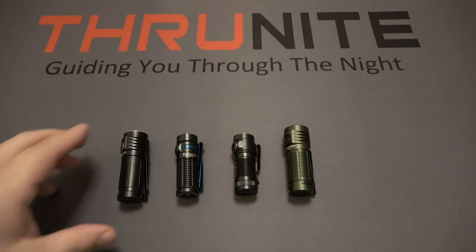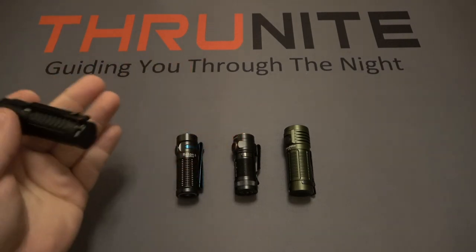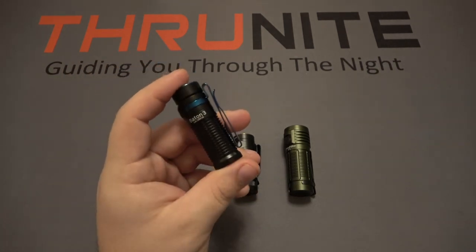Hello and welcome. Today I'm comparing four different EDC lights. These are all very small pocketable flashlights. The first one is the Thrunite T1S. The next one is from Olight — this is the Baton 3.